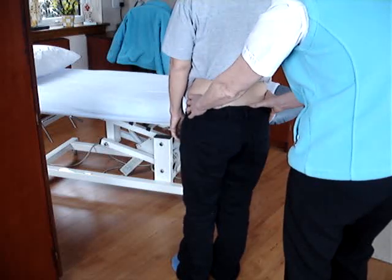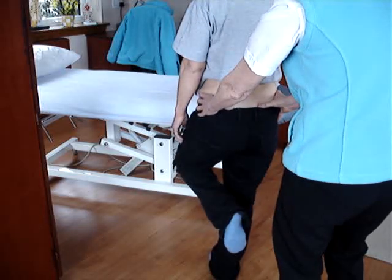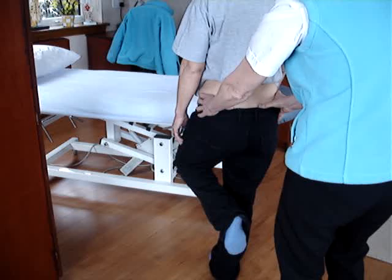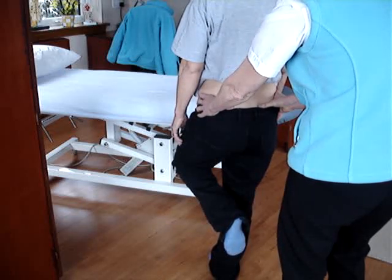So if Myra stands on her right leg and the thumbs stay even — if anything, the unsupported side should rise and go down.